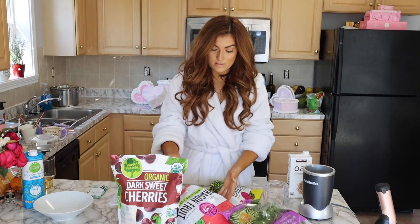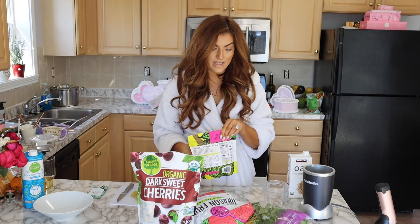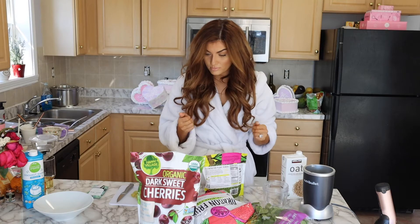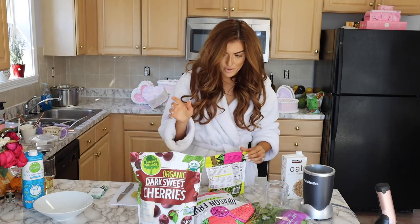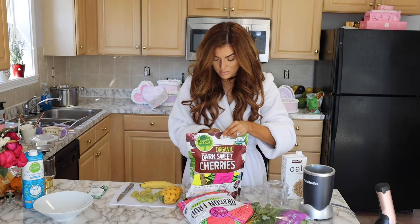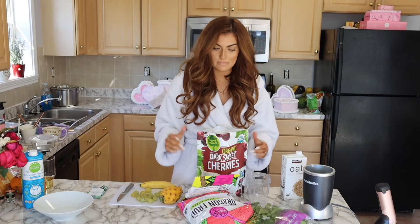I'm going to make a smoothie bowl with cherries, frozen dragon fruit, spinach, oat milk, and protein powder. This is just how I start my day off no matter what. I wasn't feeling as satiated with the things they were recommending, so I am making it work.